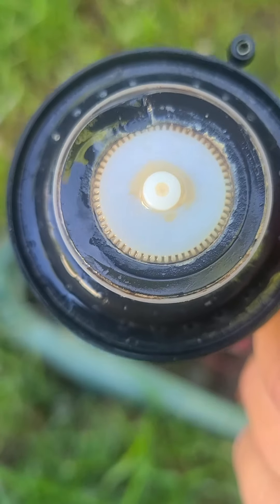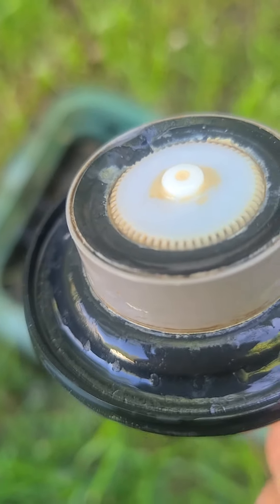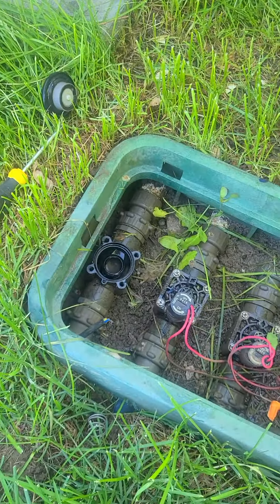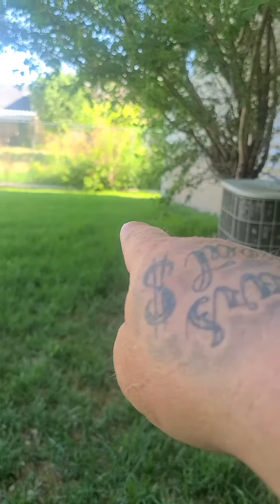The diaphragm is basically toast, so we're gonna put a new one on. And that is what's gonna correct our seeping water that's seeping past here and draining down there to a sprinkler.